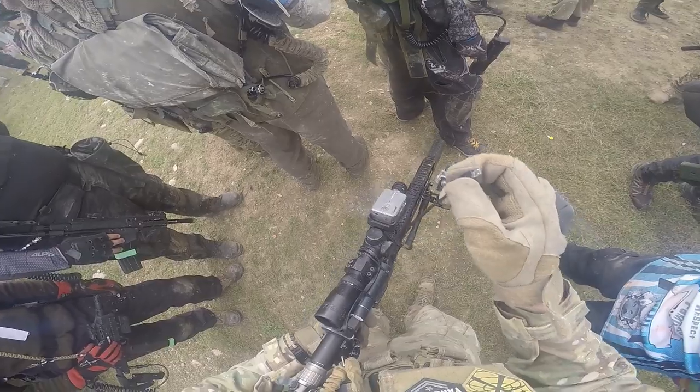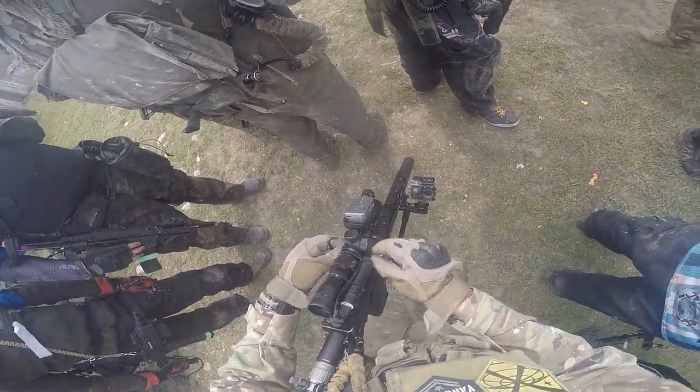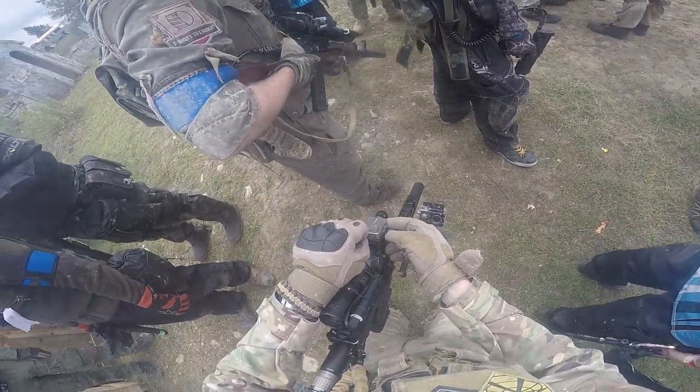Hi everyone, welcome to a new magfed loadout video. It's been a while since I've done one of these and in the last few years I've updated and changed quite a bit of my equipment. I've also gained a few new pieces, so let's take a look at all of it.